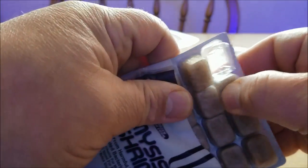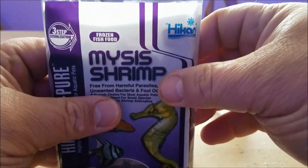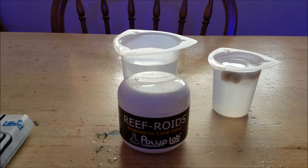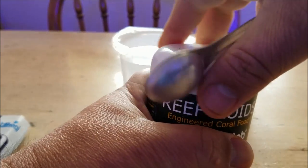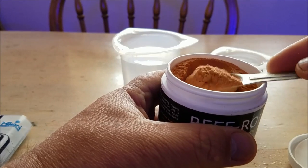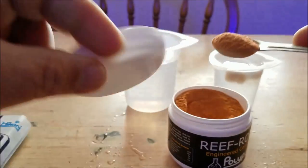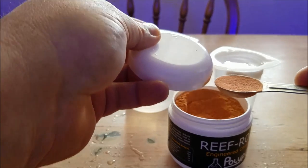With the Hikari mysis, it's really simple — I just take two cubes out. My intention is to distract some of the fish with a little bit of the mysis and then go in and feed my coral, hopefully long enough for the coral to take it in. With the Reef Roids, the instructions say for a hundred gallons you do one teaspoon.